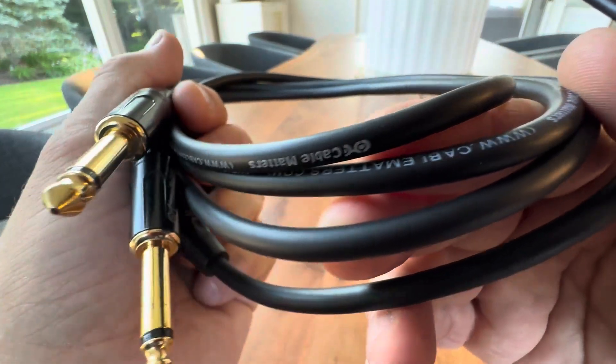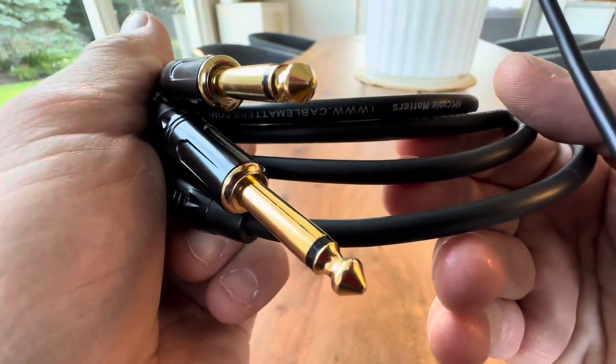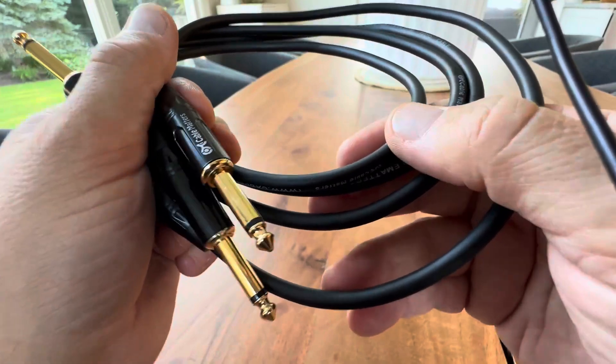Very happy. Just wanted to give you guys a closer look and give you a vote of confidence with the Cable Matters.